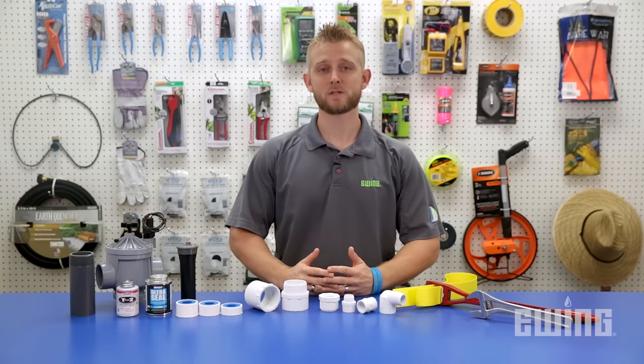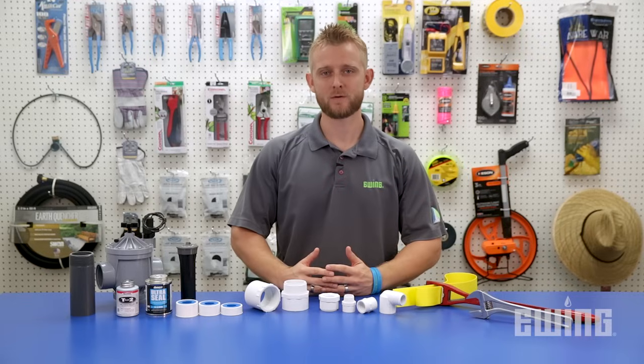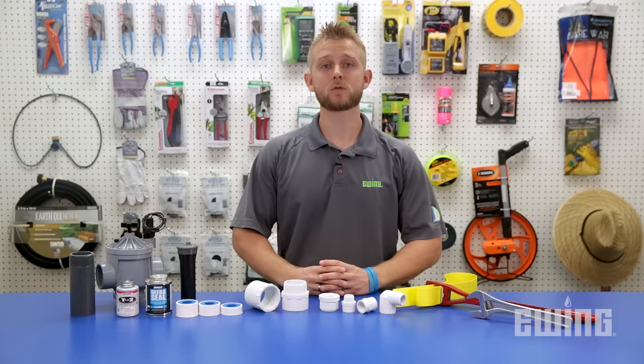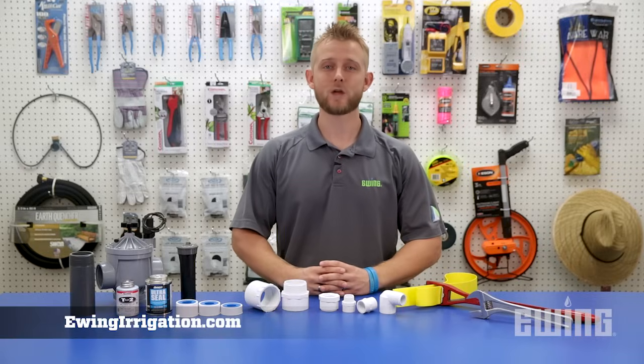Regardless of your personal sealant preference, hopefully this information will help you make better leak-free threaded connections in the future. Both PTFE thread tape and threaded sealant products can be found at your local Ewing branch. To find a location near you or to shop online, visit us at EwingIrrigation.com.